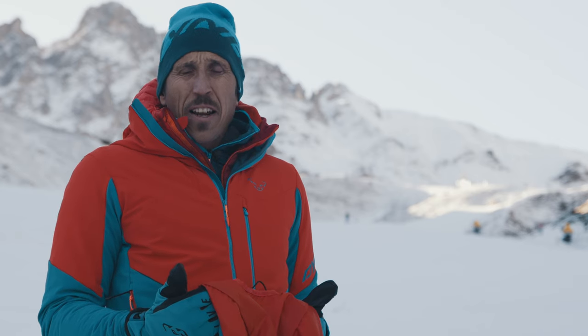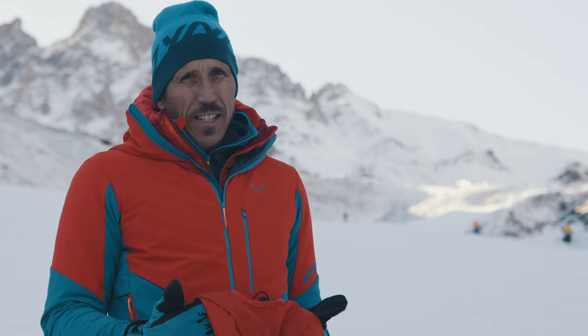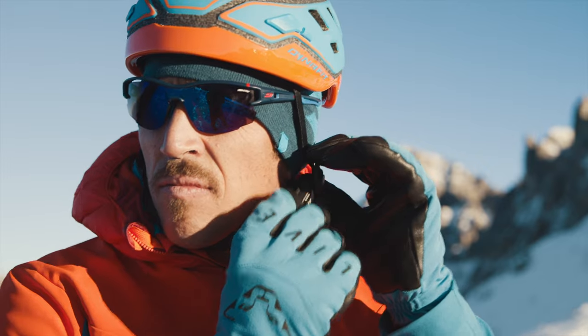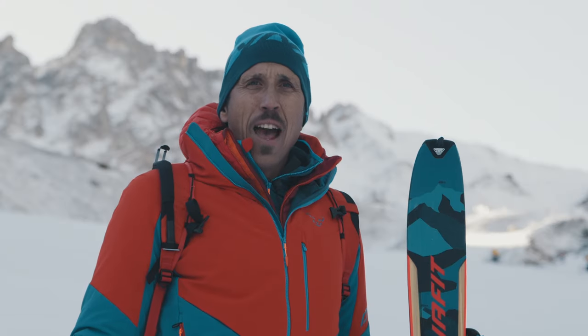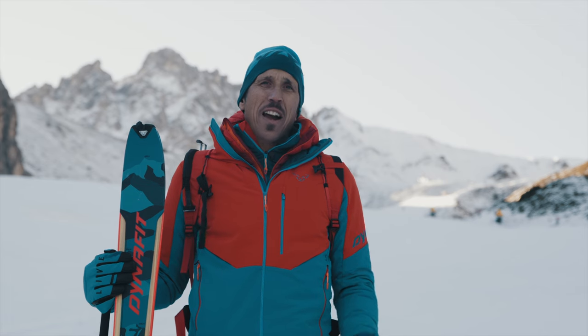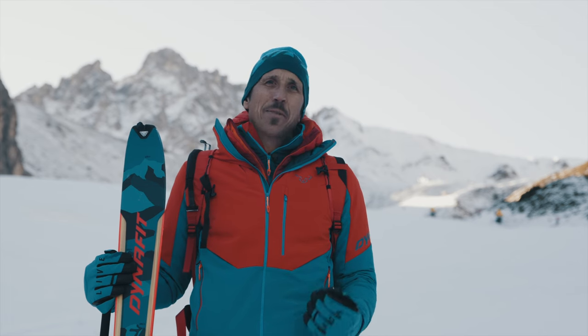Last but not least, as a mountain guide and for safety reasons, I would highly recommend to wear a helmet on the down. If you are a beginner, I would recommend you to start on slopes. Visit dinofit.com or contact your local dealer or ski resort to find out where ski touring on piste is permitted.